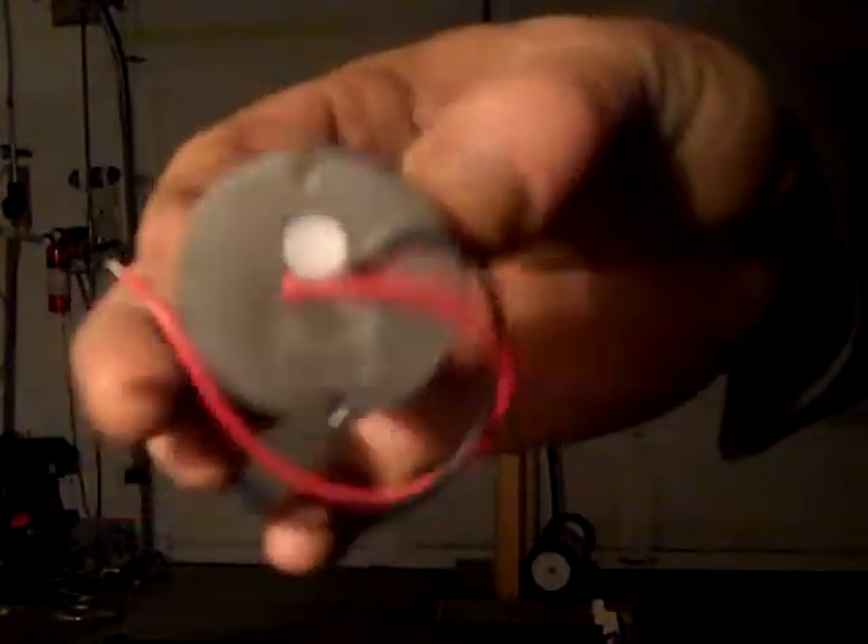Gives you an idea how dark it is in here, and that's all they are. They're just tiny little things in aluminum housing, and they're epoxy filled.